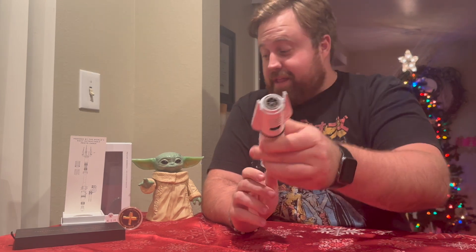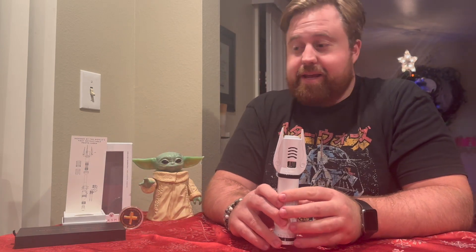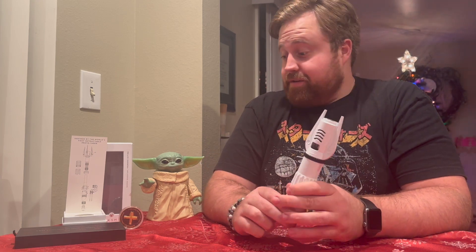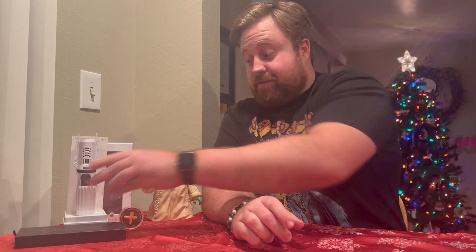They have these inserts here that actually turn the flame red — very cool chemical reaction that takes place, a lot of science behind it. If you're interested, go to their channel, they explain it in more detail. Also if you're interested in seeing the development of real life lightsabers, go to their channel as well.